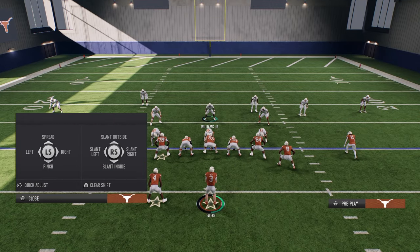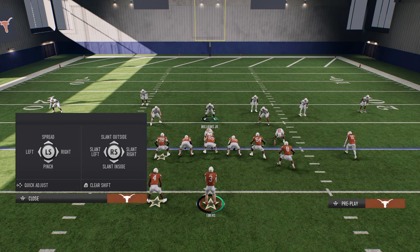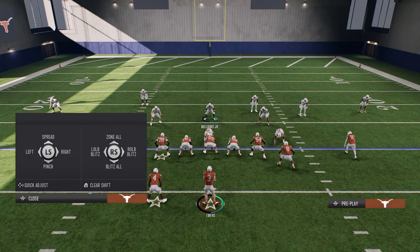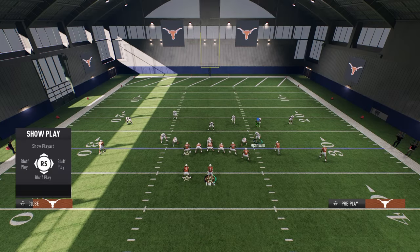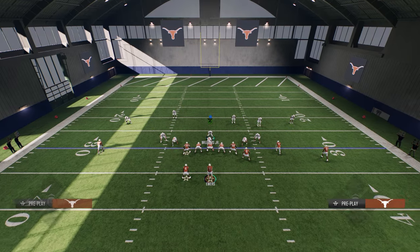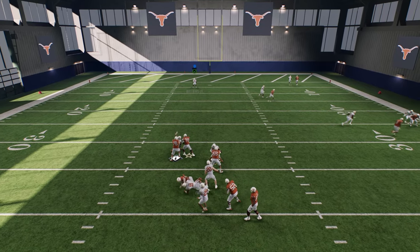The setup: we're going to spread our defensive line and crash or slant them inside. Really important — you are going to globally blitz all of your linebackers. This changes the blitz angle they're on, and then you're just going to slide them out. You're not going to contain; you're just going to slide them outside. What you're going to see is this absolutely screams off that edge and you get this nice loop pressure.